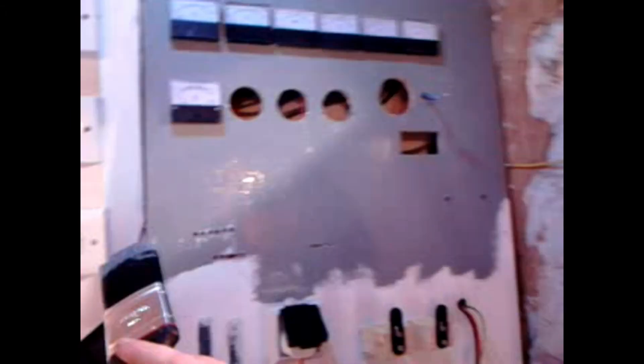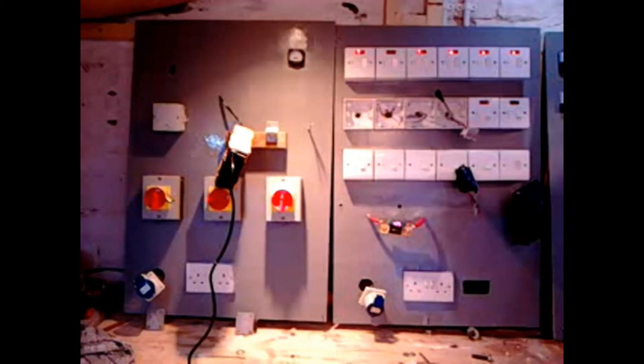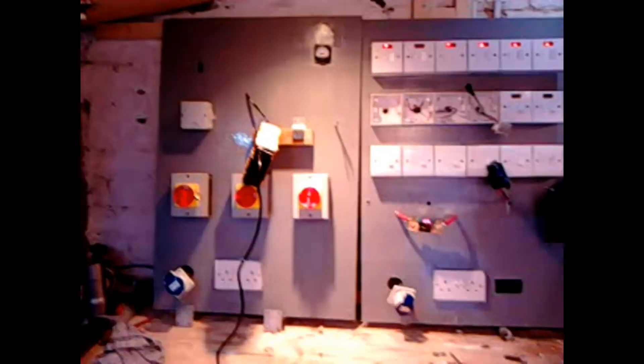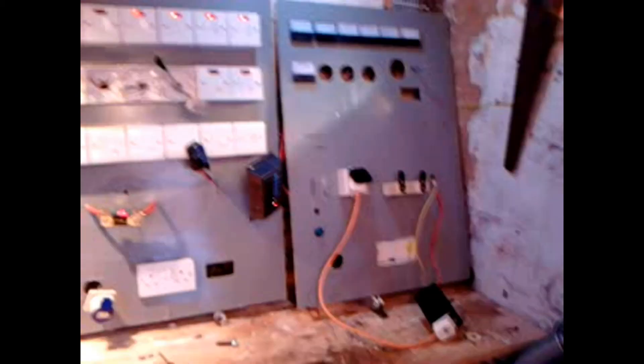Haven't got very far — taking a while to paint this, but coming on nice. So all the painting's now finished. Looks quite nice now, all painted in aircraft grey paint. That's what the panels look like now.